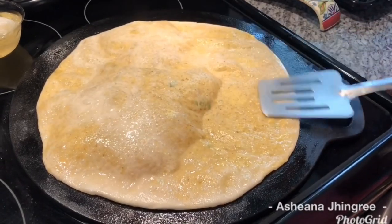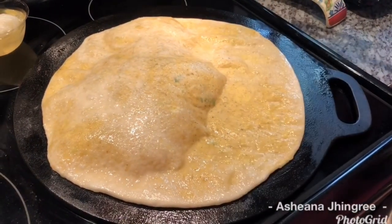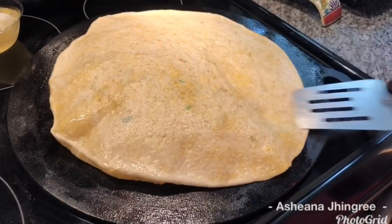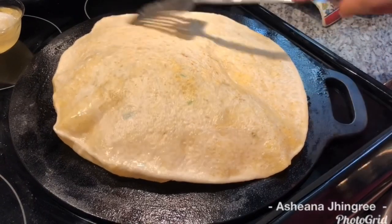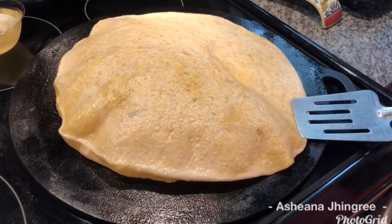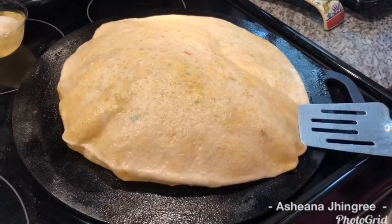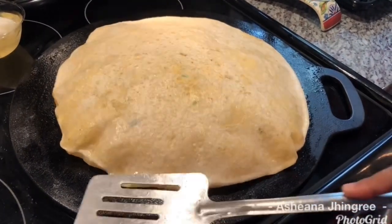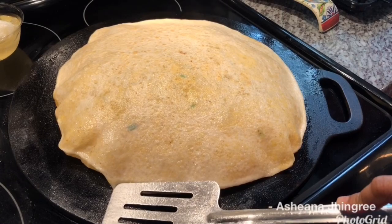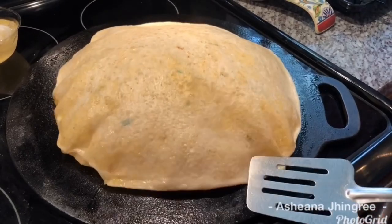It's starting to puff up nicely. In Guyana we would say the dal puri is having a baby! We're going to go ahead and flip it. Press the ends down and make sure it's cooked nicely. This is going to be so fluffy and tender and soft inside.